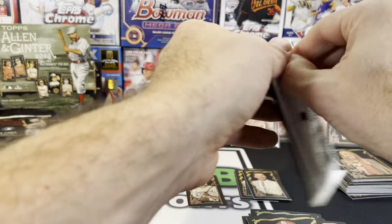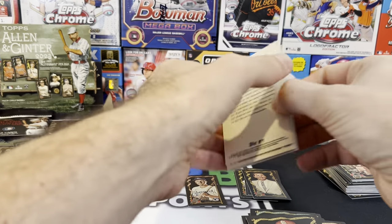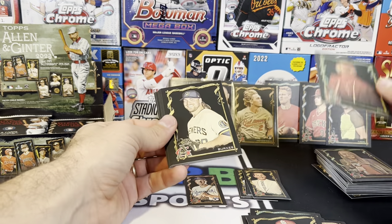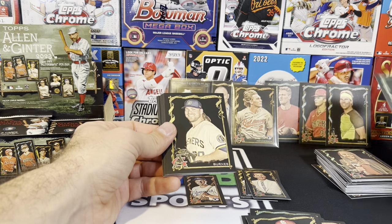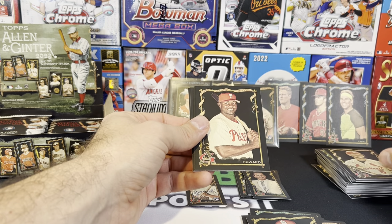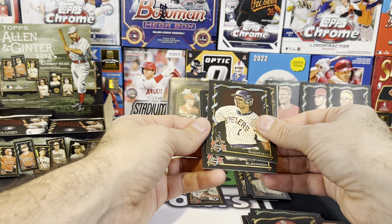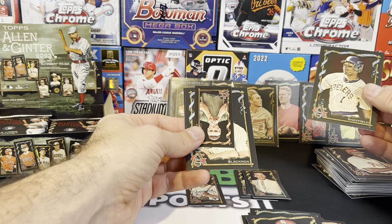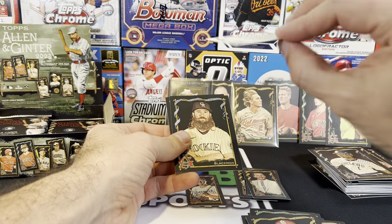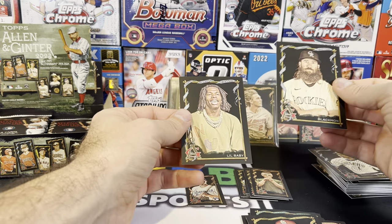We're not even halfway through the box and we already pulled our auto. We don't have any other numbered cards, but I really don't know. Who's Zhu? Just Zhu — I don't know if he's any good. Corbin Burns. Pujols — he still has a card. Ryan Howard. Gary Sheffield when he was on the Brewers — wow, going way back. And we got Coughlin — that is a mini professional wiffle ball player. Lil Baby, for all you rap fans out there.